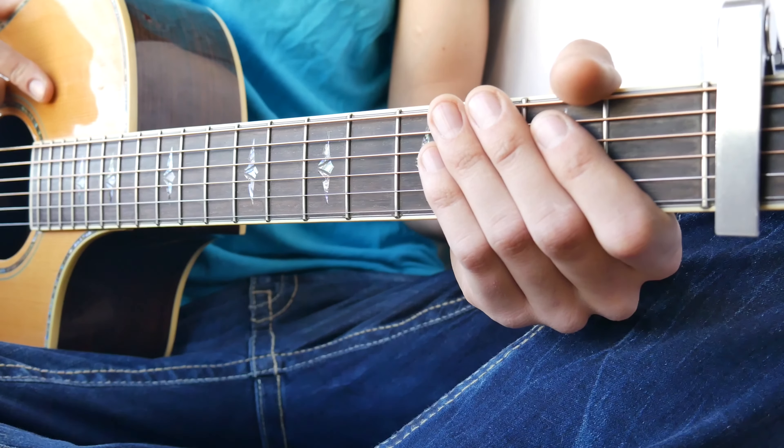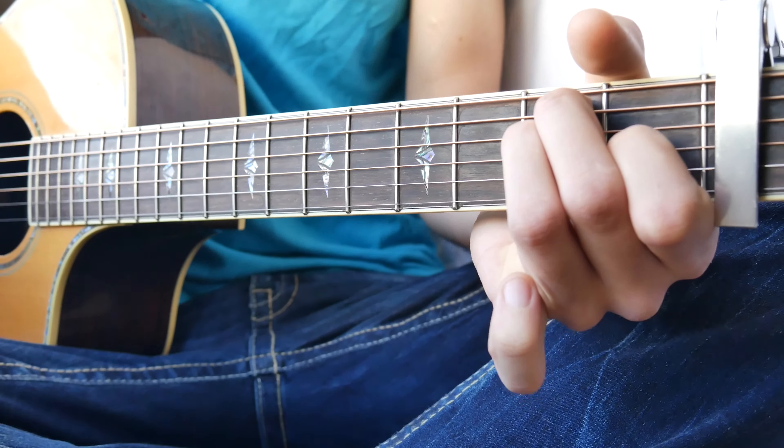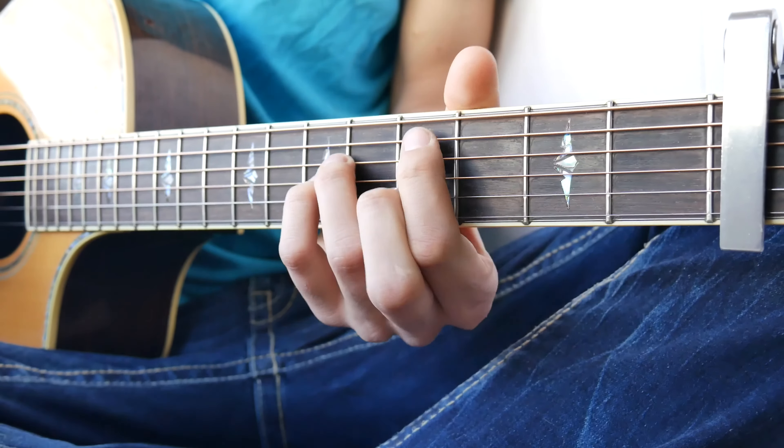The next thing you want to know for 'Let's Hurt Tonight' is going to be the chords that we're going to use. The first one is going to be an E, the next one is going to be an A, and then we're going to have a B and a C sharp minor.